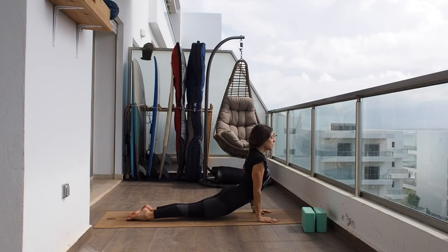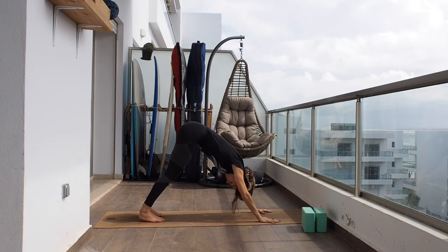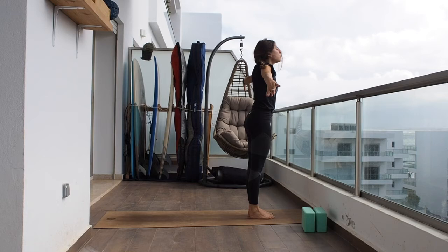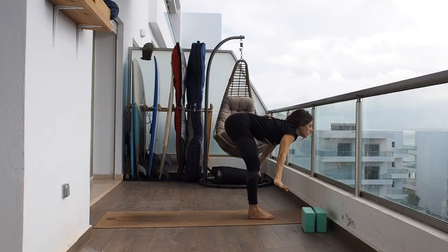Inhaling into up dog, placing weight on the top of the feet and hands. Tap the toes and back to downward facing dog. Take your breath here. On the next inhale bend the knees, look between the hands, and step, jump, or float forward. Flat back. Exhaling hands to the ground. Raise all the way up, breathing out samasthiti. Last one: inhaling arms up, on the exhale hinge from the hip all the way down. Inhaling halfway up.